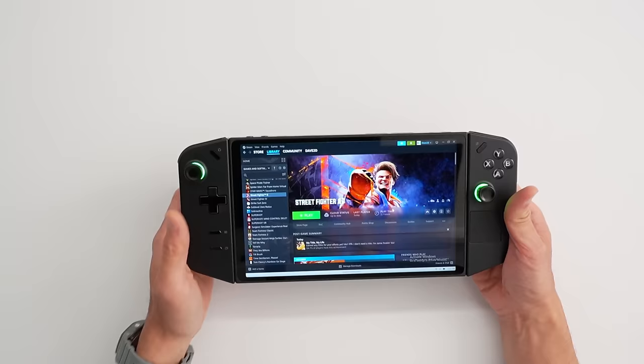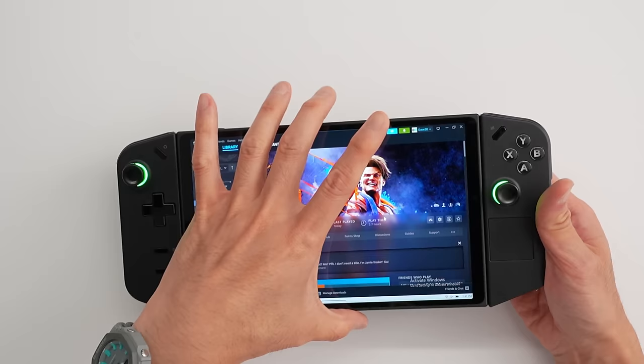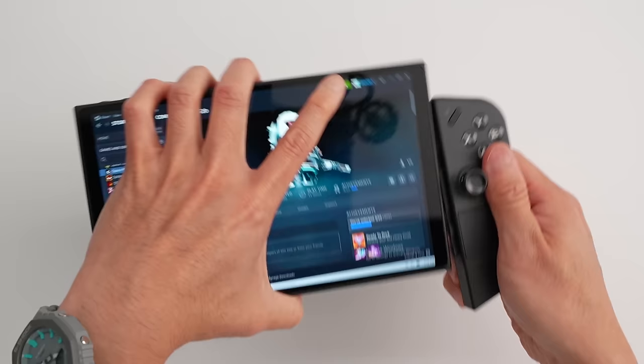When you look at this product, the first thing you'll notice is that it has what seems to be a detachable set of controllers — and they actually are. This has a Switch-like controller experience, but I say Switch-like only in mechanism, not in functionality. To remove these things, there's a button on the back: you depress it, push it in, and slide it down. It's very unlike a Switch, which works on a rail system. Once it's off, you have these two separate loose controllers.